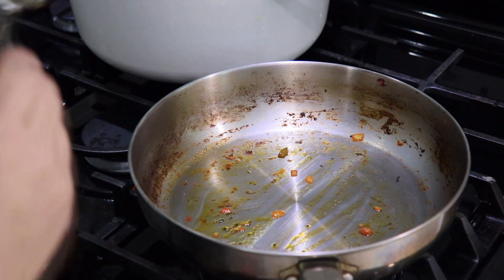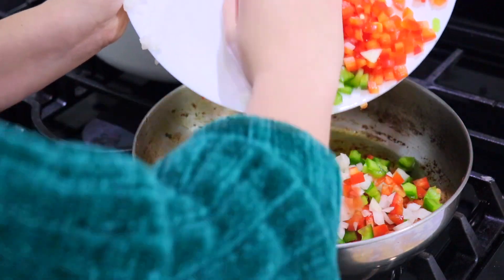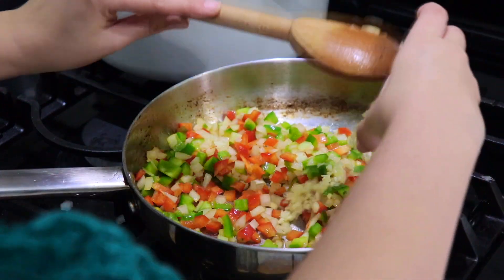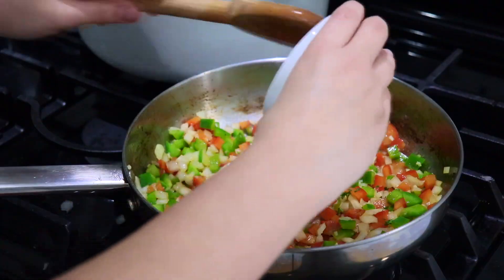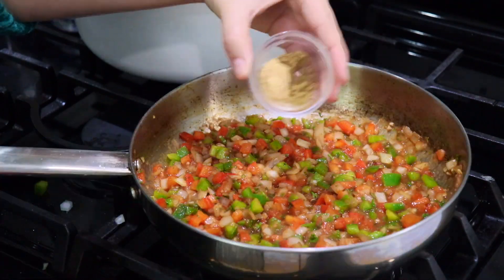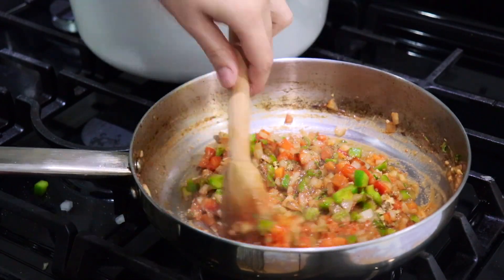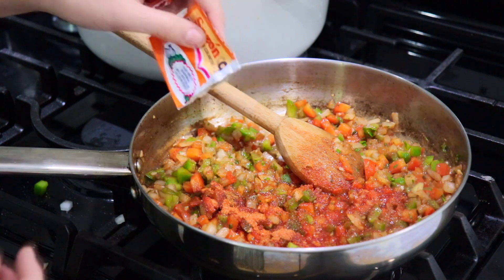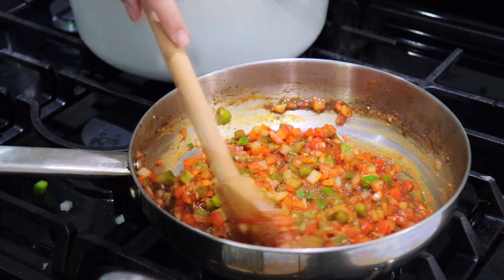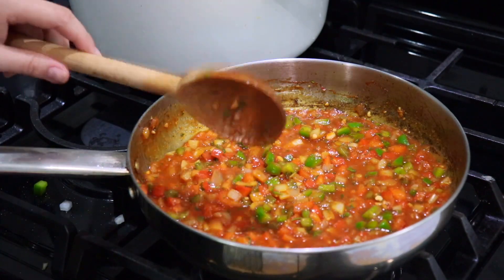Using the same skillet in which we made the sofrito for the rice, I'm going to add some olive oil, then the rest of my onions and peppers. Let that cook, then add the garlic, parsley, and tomato puree. I'm adding the cumin and garlic powder and giving this a quick mix, then the other pack of sazon goya.